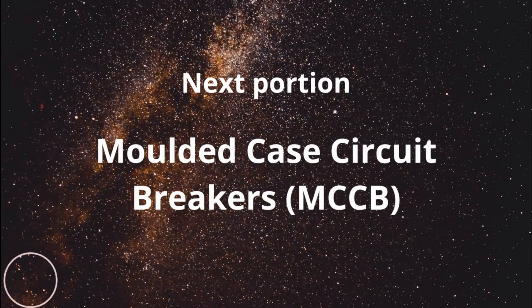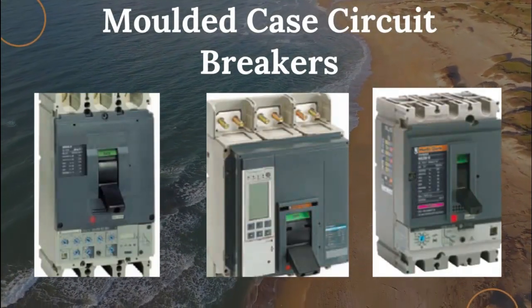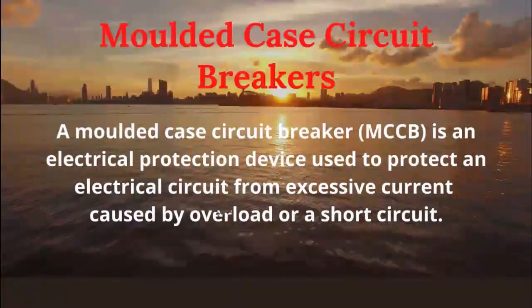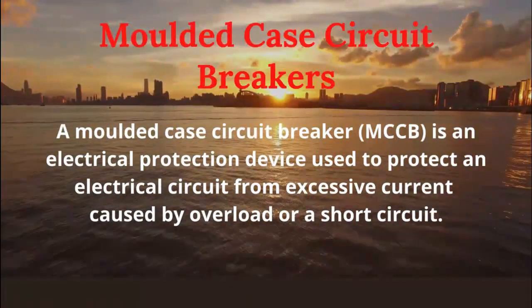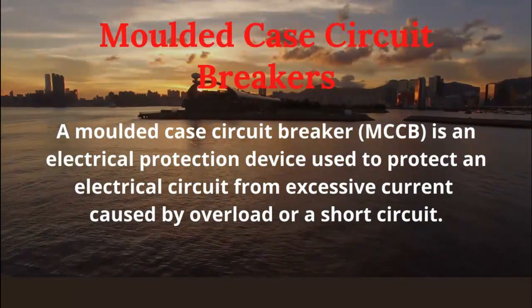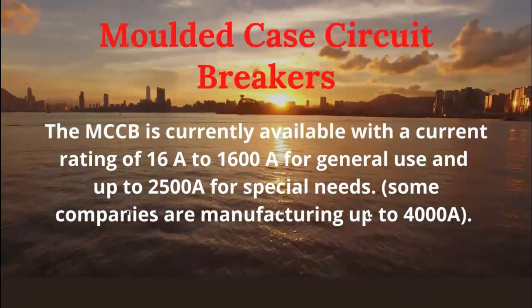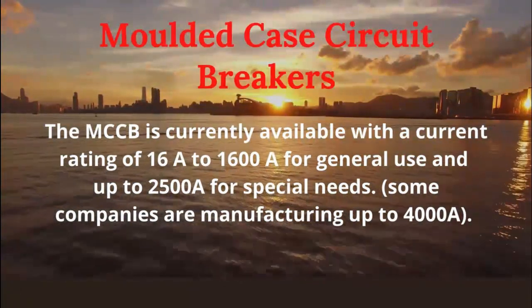Next portion: molded case circuit breakers, MCCB. A molded case circuit breaker is an electrical protection device used to protect an electrical circuit from excessive current caused by overload or a short circuit. The MCCB is currently available with a current rating of 16A to 1600A for general use and up to 2500A for special needs.